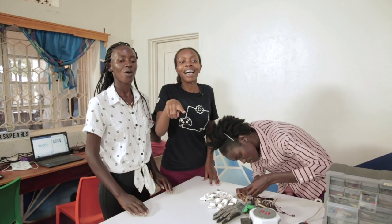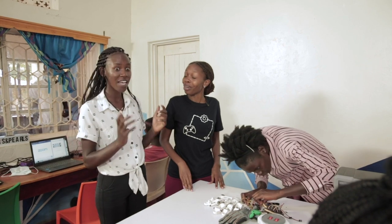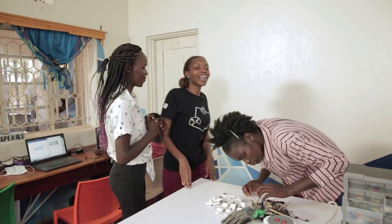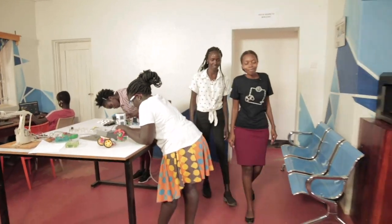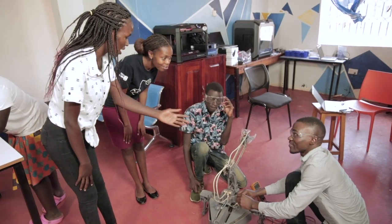Whoa, what is that? Whoa, that's actually the biggest robot we have here. Thank God you have noticed. Come and I'll introduce you to Terra. Hello. Hi. So this is Terra, and this is Joshua and Victor — they're the ones who have been working on Terra.